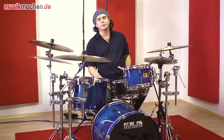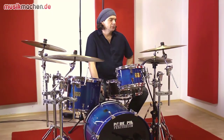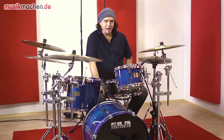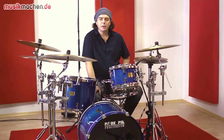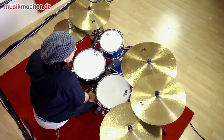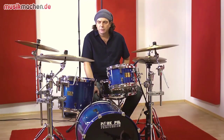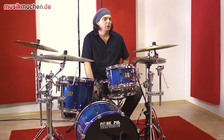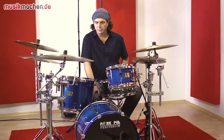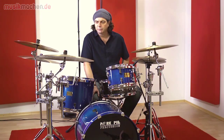Hello, Alex Vesper for musicmachen.de. I greet you from the company Zildjian, from the K-Series — the K-Kerop cymbals — and as you can see, how you can bring that into the modern era. These are the K-Kerop cymbals, which we'll take a look at.